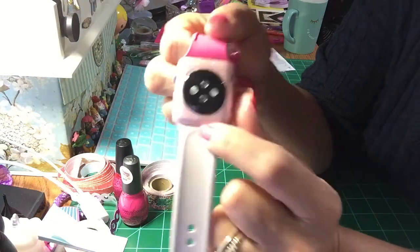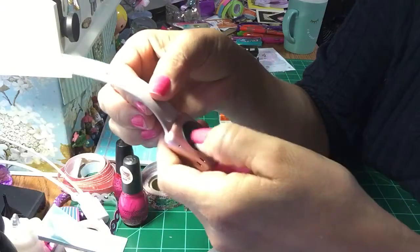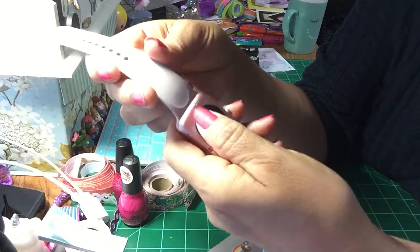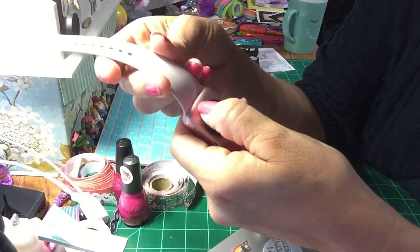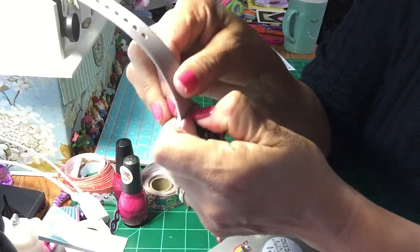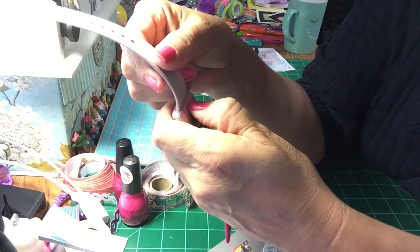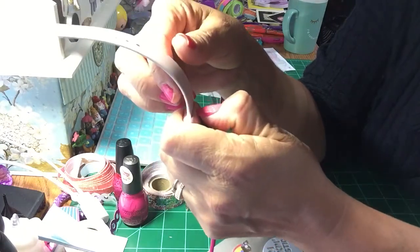I don't know if y'all can see, but right here — what you do is you have to push the button. If you have nails it's a little bit easier to push in. I figured that's the way you would do it, and the other one was kind of hard too. So you push it in and then...